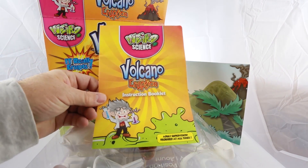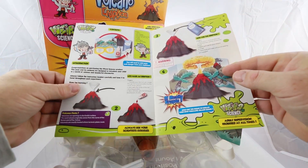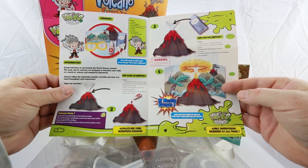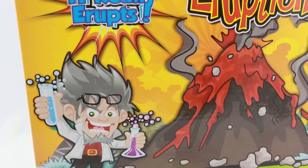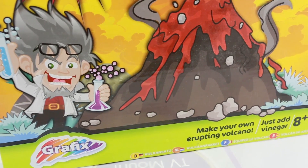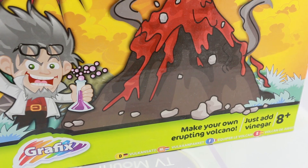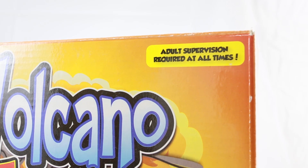Finally, they give you a nice colourful instruction booklet. It's beautiful, isn't it? And it includes pictures of what to do and what not to do. Although it does say aged 8 plus on the box, my son Beau is just 5, and as you will see, he demonstrates the experiment perfectly. Remember though, that adult supervision at all times is most definitely recommended.